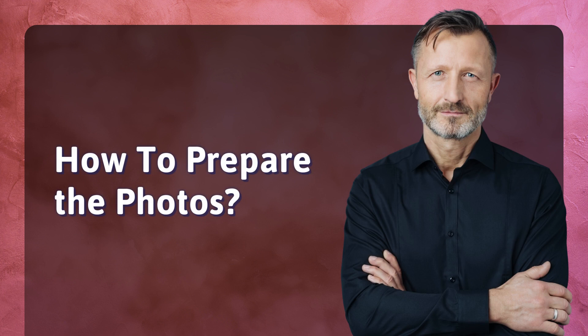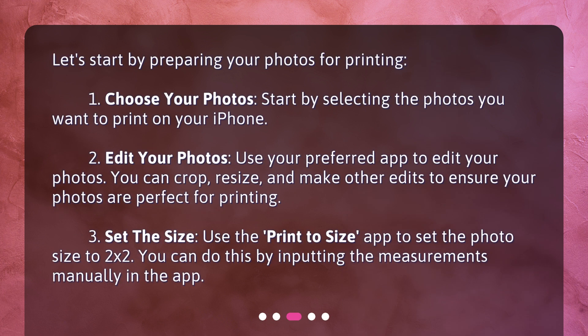How to prepare the photos. Let's start by preparing your photos for printing. First, choose your photos — start by selecting the photos you want to print on your iPhone. Second, edit your photos using your preferred app. You can crop, resize, and make other edits to ensure your photos are perfect for printing. Third, set the size — use the Print to Size app to set the photo size to 2x2 by inputting the measurements manually in the app.